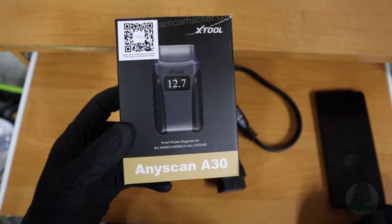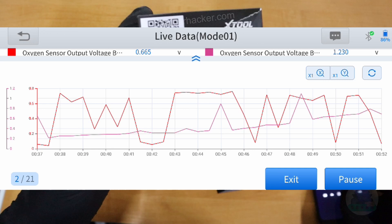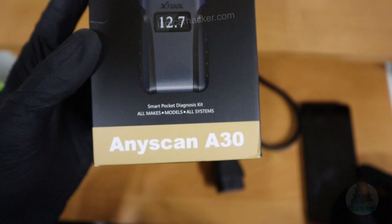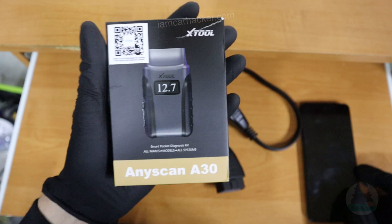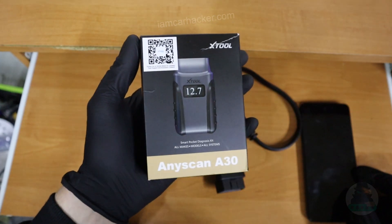This is the Xtool AnyScan A30 Bluetooth adapter that will transform your smartphone into a professional diagnostic device. As you can see on the box, you can do all makes, all models, all systems. It is bidirectional, it can scan all modules, it even has service procedures. And the best thing? It is absolutely without any subscription, and it is not even that expensive.